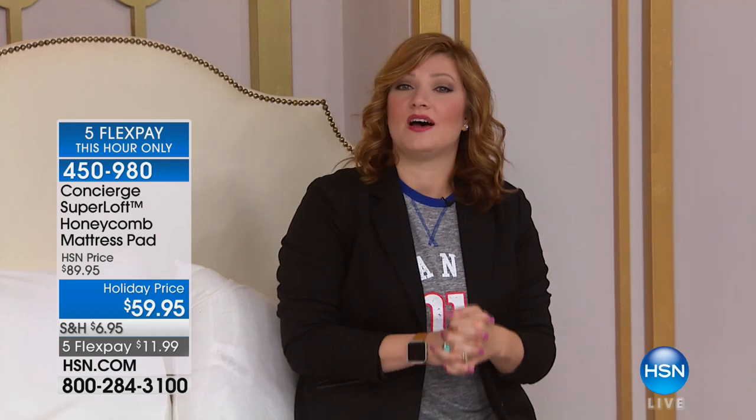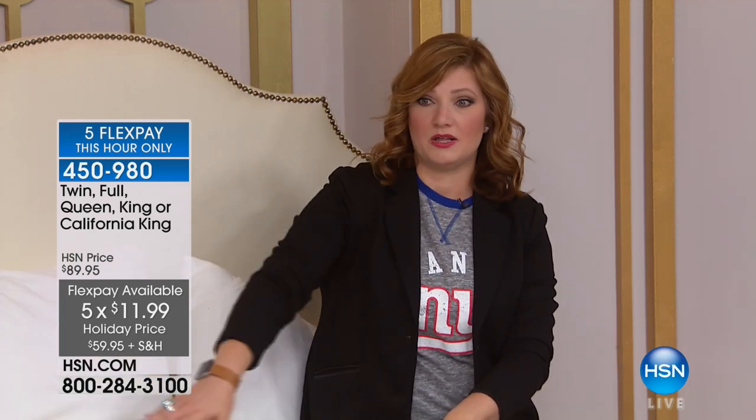At the stroke of 6 p.m. this evening, those flexible payments will go away. Those flexible payments of $11.99 on five monthly installments on your credit card, on twin, full, queen, king, and California king, are only good until 6 p.m. — you have about another 13 minutes to take advantage.